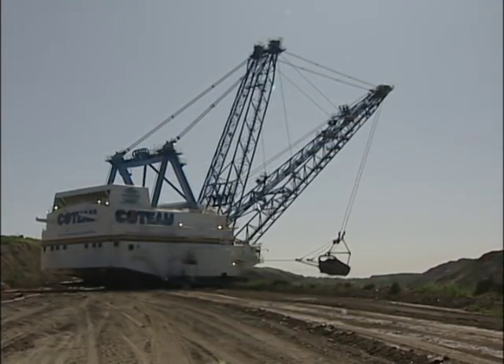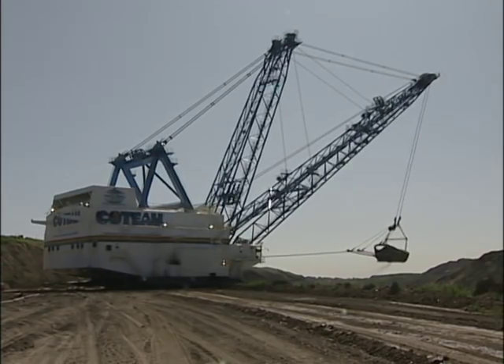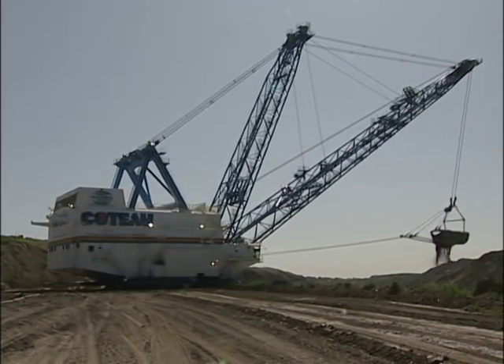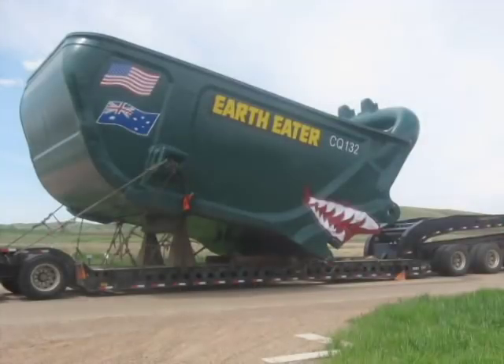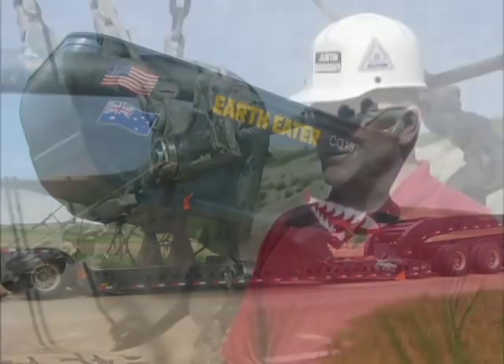The bucket on this beast lifts roughly 330,000 pounds of dirt in a single scoop. This is a CQMS bucket but it's called the Earth Eater. This is what the Earth Eater looked like when it arrived on site in June — just a few weeks later, the paint is gone.